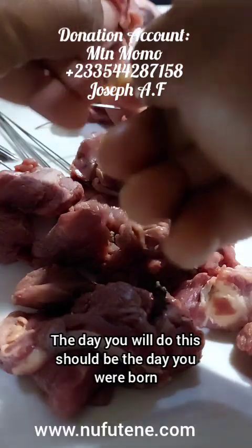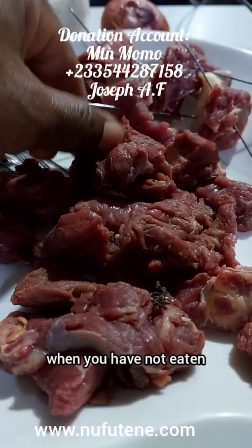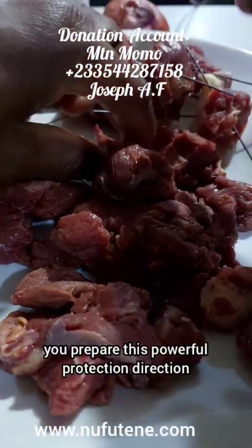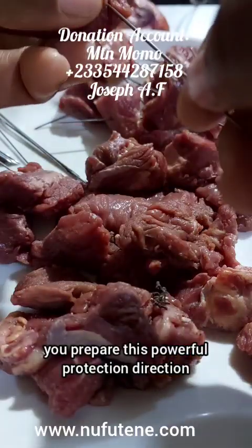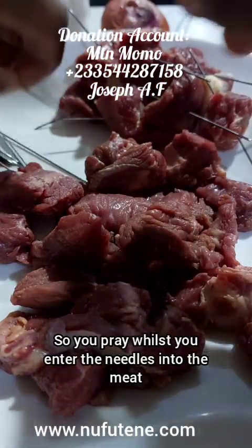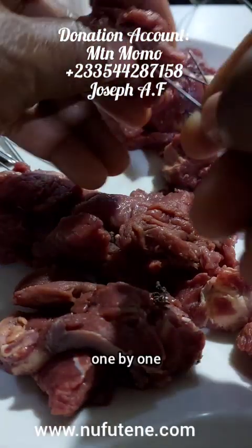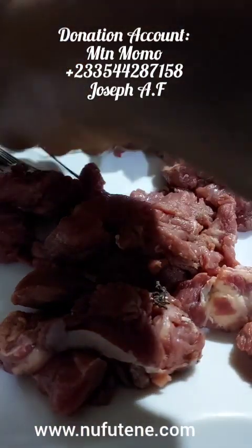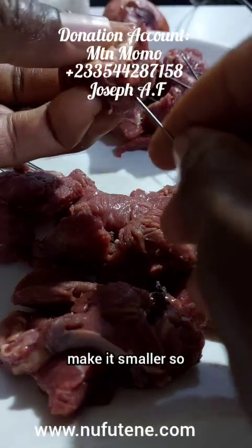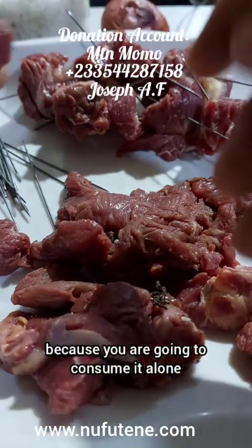The day you will do this should be the day you were born. Do it early in the morning when you have had no eating. You get up, you prepare this powerful protection direction. So you pray whilst you enter the needles into the meat one by one. If the pieces are big, you know how to make them smaller so that you yourself can consume it, because you are going to consume it alone.